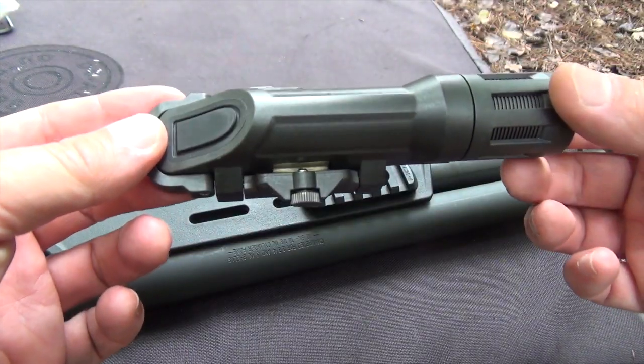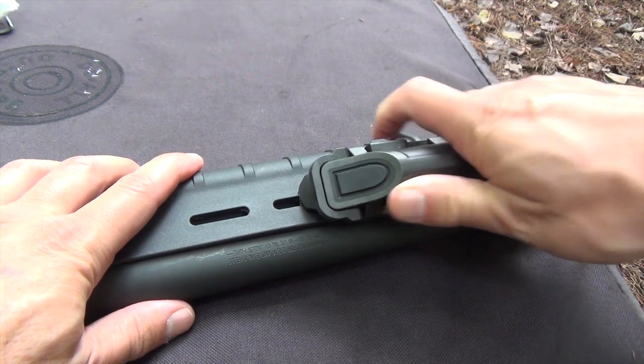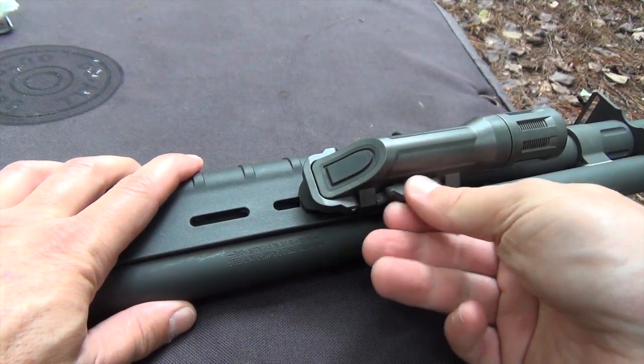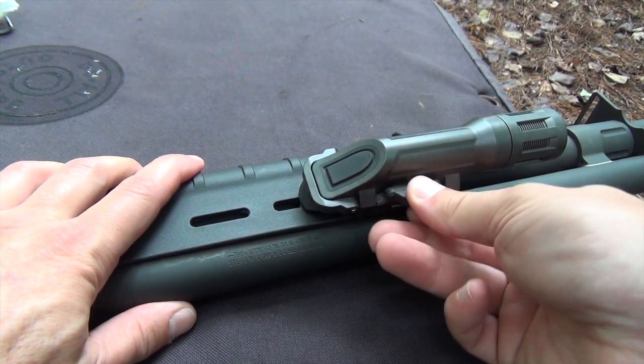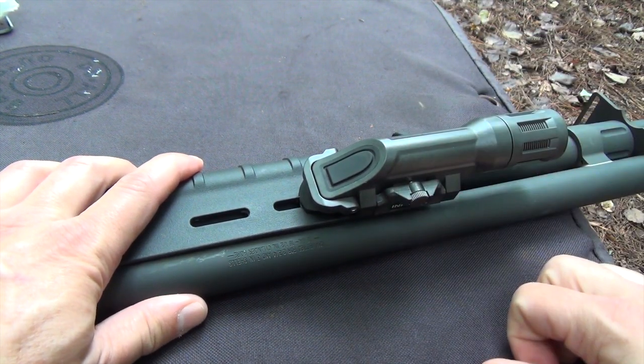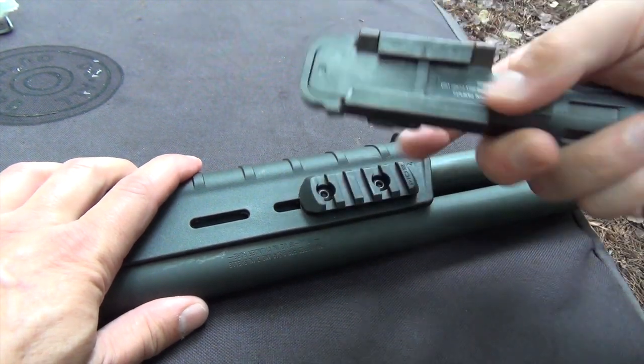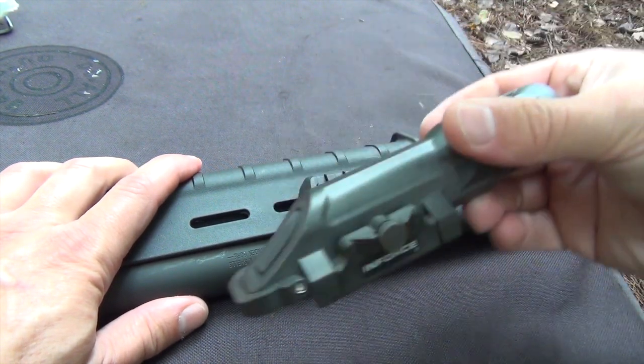The integrated Picatinny mount is one of the best features of these lights and it's very easy to use. Just back the thumb wheel all the way out, line up the recoil lug with the slot of your choice, and pop the light onto the rail. Tighten the thumb wheel and the light is locked into place. Because it's spring loaded, the mount is extremely resistant to coming loose due to recoil, like can happen to many standard Picatinny accessories.